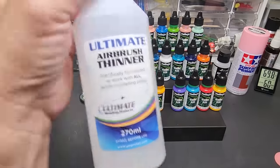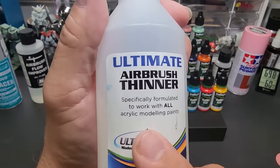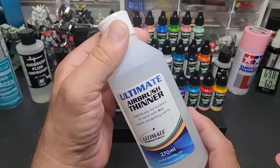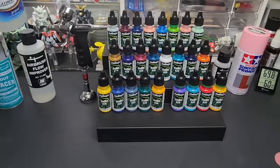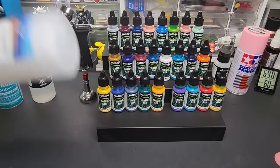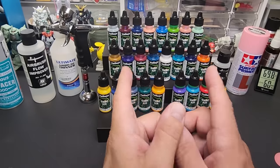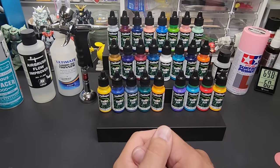Or you can use Ultimate Airbrush Thinner, which I find works great on all brands. It's specifically for acrylic modeling paints and comes with a chart. The aqueous and acrysion thinners say you have to shake them, but you can use those too. According to the claim, we can use these paints directly out of the bottle, and that's what we're going to do.